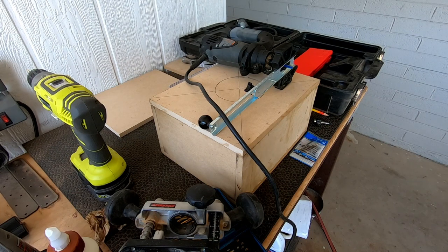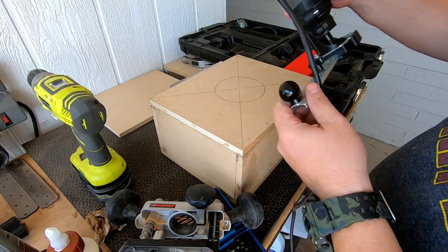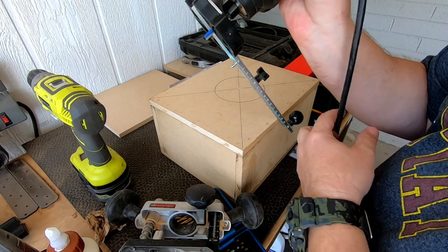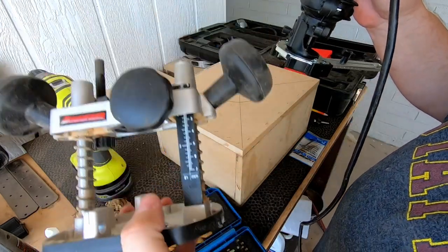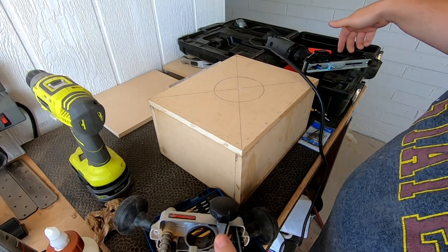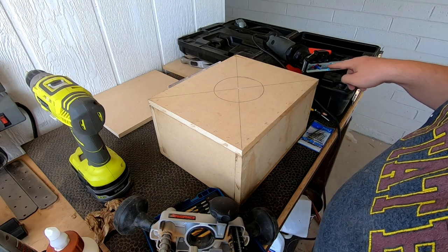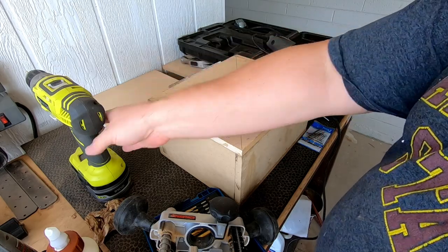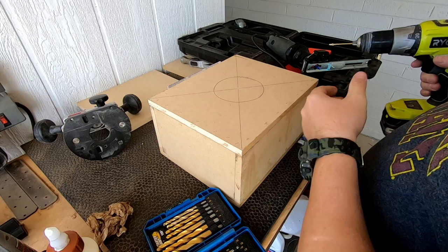I don't have a whole lot of battery left on this, but I've got the box all together. This is my Dremel tool I bought years ago, and it converts to a router. It's got this plunge router and then also a circle cutting bit. It's not real convenient to figure out — it doesn't have a scale on it, so I've got to use calipers and stuff, and I've got to drill this hole out a little bit bigger for that pin to sit in.